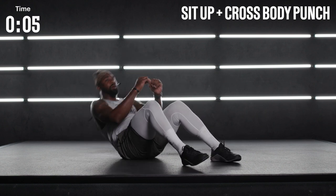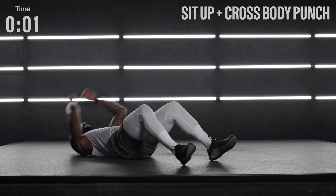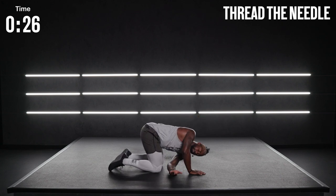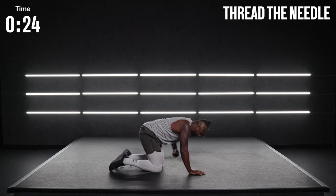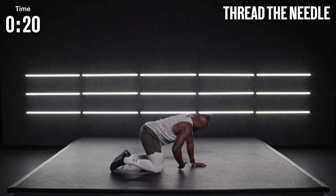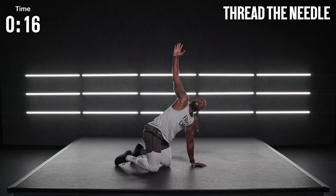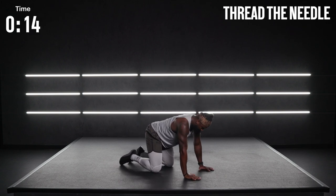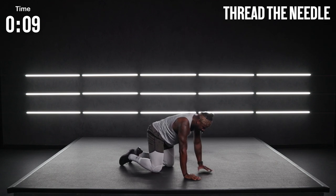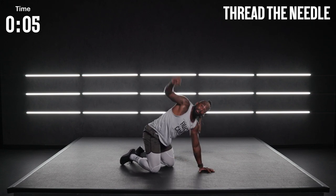We're going to roll around onto all fours for threading the needle. Reach all the way across, bend on that right arm. Get that shoulder down — I don't want you to rotate up towards the ceiling. Then switch. Same exact thing. Alternate back and forth. Thread that needle through the arms, rotating that thoracic trunk, working that upper body mobility. You might be sweating already — because I know I am.